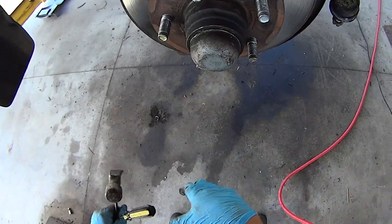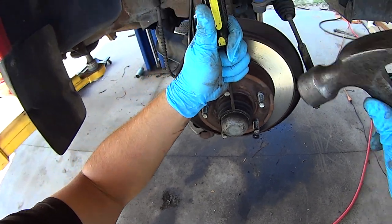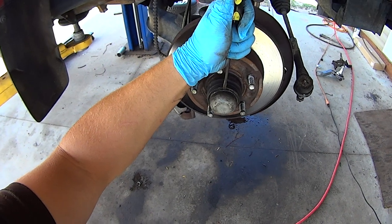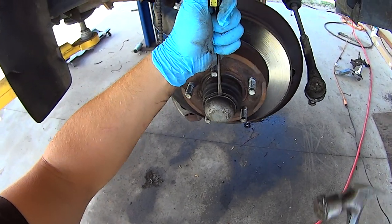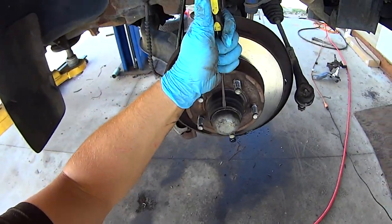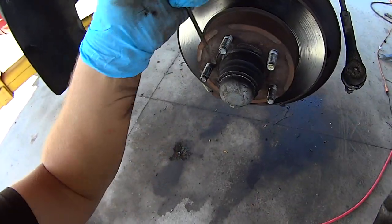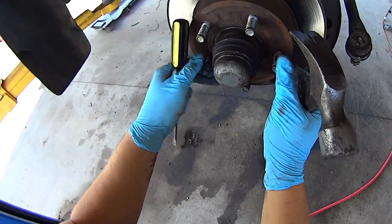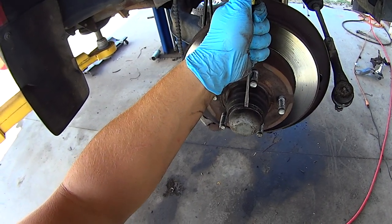Now remove the bearing dust cap. Take a flat blade screwdriver and a hammer and gently tap on it — not too hard — while kind of prying it outward. Once you've reached about the limit on one side, rotate it a quarter turn and do the same thing, working around the wheel. You don't want to deform this cap too much.